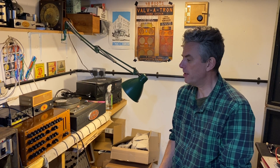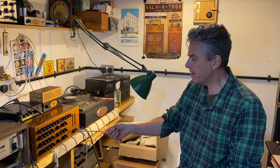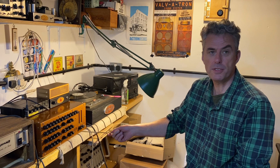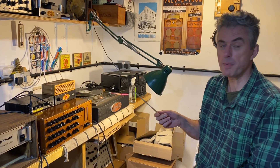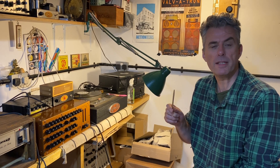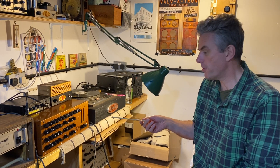Hi, good afternoon and welcome to the Valvetron HQ in Huddersfield. Today I'm going to tell you about the Valvetron Maxis WT2. It's not actually a valve unit — that's a very expensive product to make, maybe later down the line. It's a simple solid state, but it's built with a lot of quality.